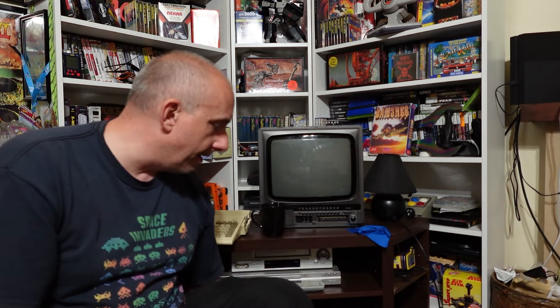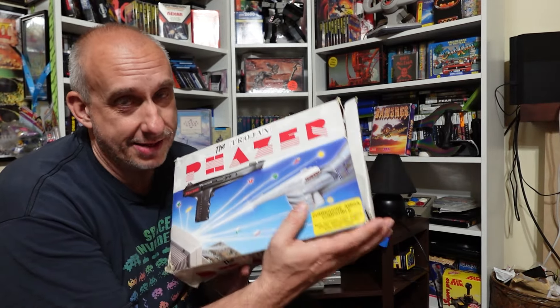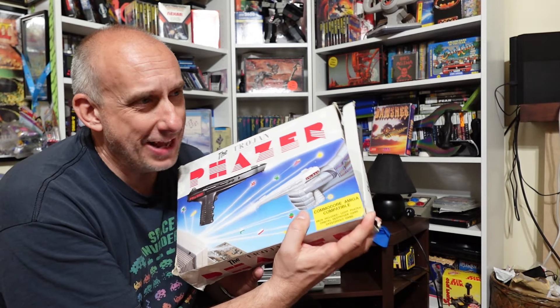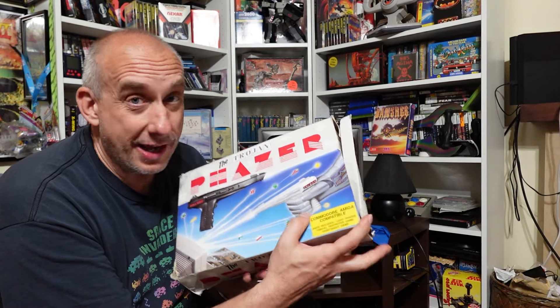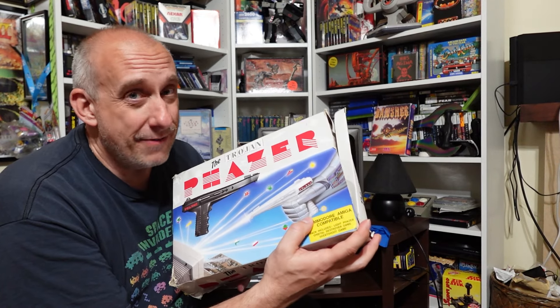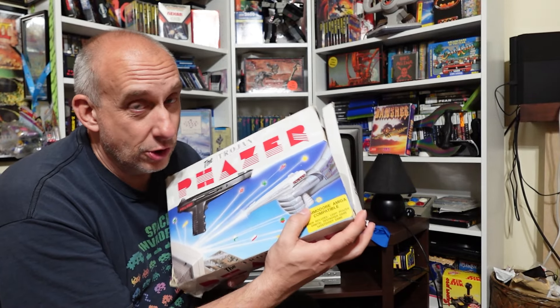Hey, thank you for clicking play — or autoplay kicking in and forcing you to watch this video; either's fine with me. Now if you watched my UK pickups video, you'll be aware that I brought back with me a Trojan light phaser — although I kind of didn't, because Heathrow airport rejected the idea of me taking a gun-shaped object onto an aircraft. While I could keep the box and the discs, I had to give up the light phaser itself.